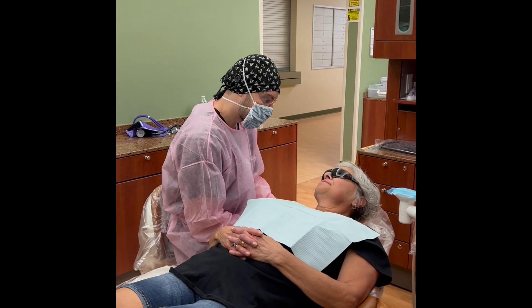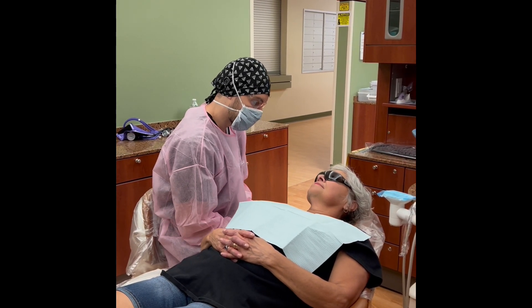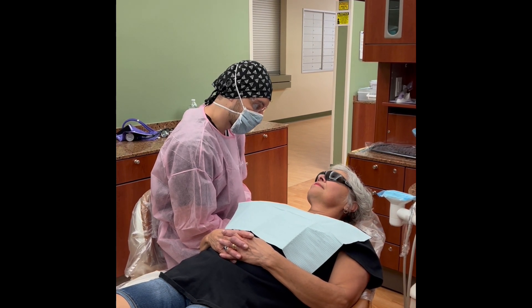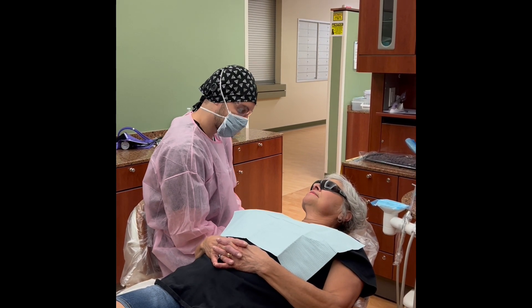Ms. Brinkley, we're finished with your cleaning. I'm going to have my instructor come take a look — she's just going to check everything that we've done so far, make sure everything's looking good. And then afterwards we're going to put on your fluoride. Do you have any questions or concerns before she comes in? No, I don't. She'll be in just a bit.